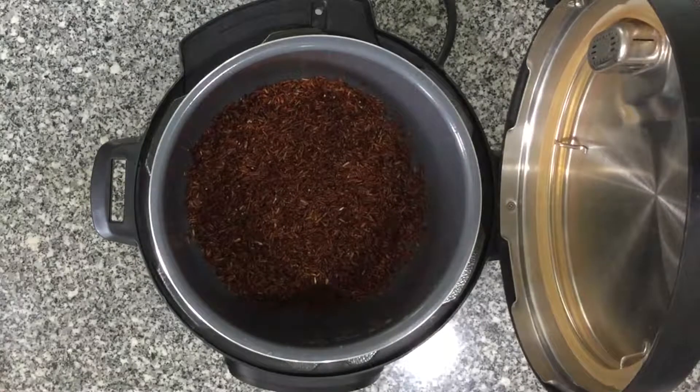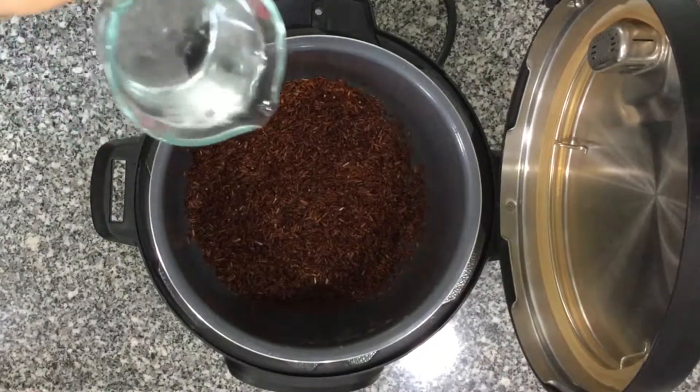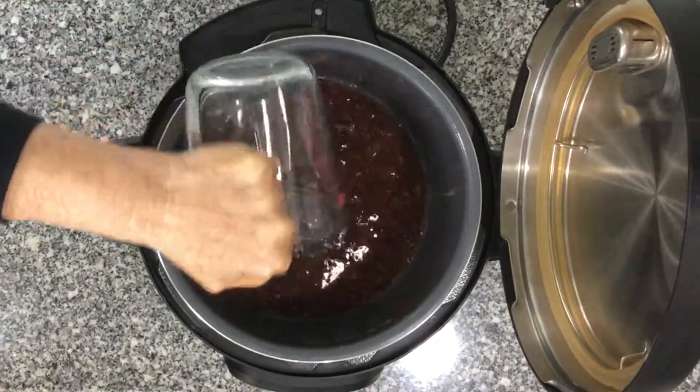To begin, we have added to the Instant Pot one and a half cups red rice, which has been thoroughly rinsed and drained. To that, we'll add one and a half cups cold water, preferably filtered water.